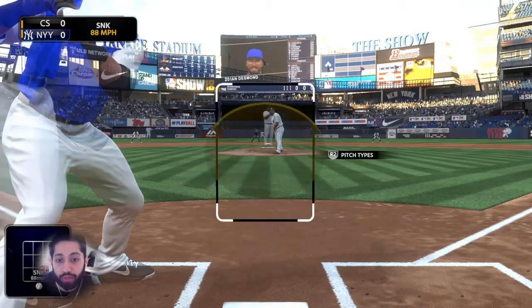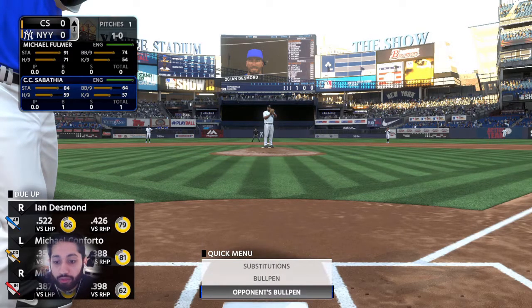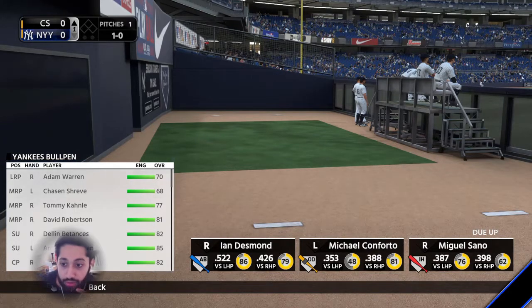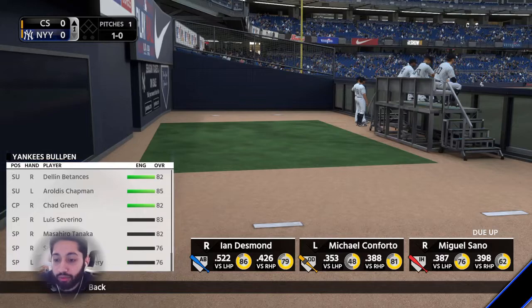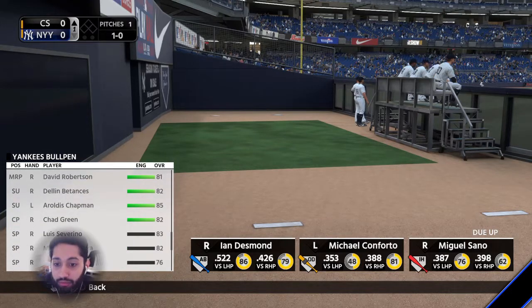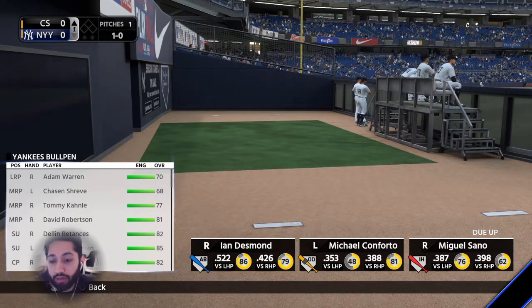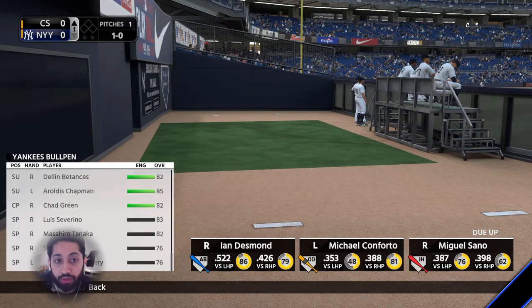Right now we're on Legend playing against CC Sabathia and the Yankees. The first thing I want to do is look at my opponent's bullpen. You can see they've got Chad Green closing, and they have four guys that are 80 or above, so that's a decently solid bullpen on the back end with a couple of decent guys at the top end as well.